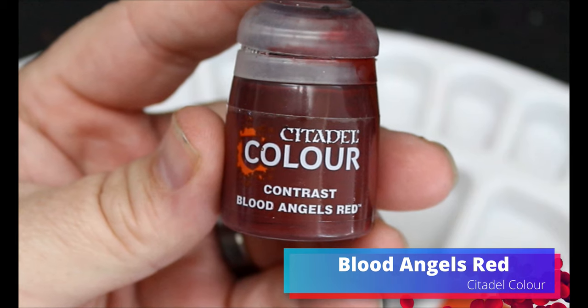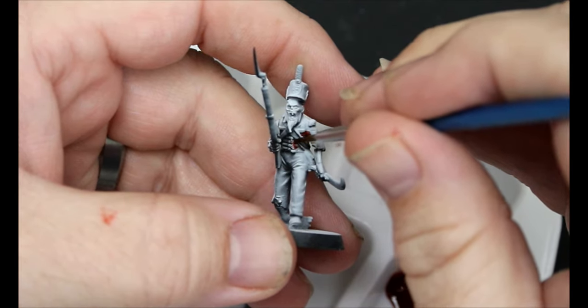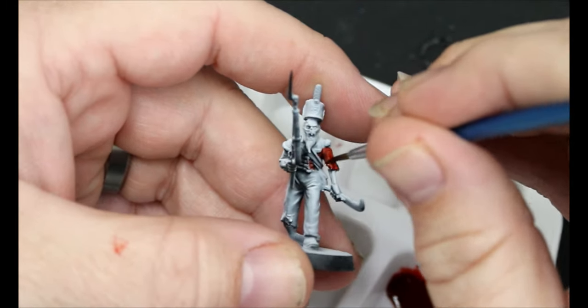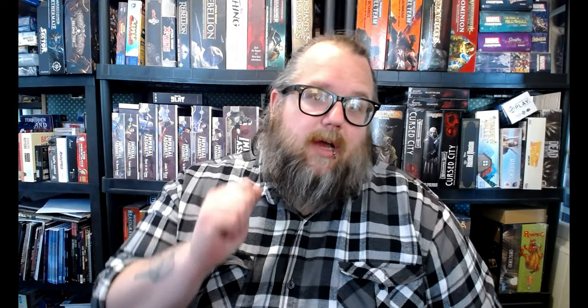First thing I'm going to do is take Blood Angels Red. This is going all over their coat because they're red coats — I know that from history. Also, I didn't use any of the Army Painter speed paints in this video because I want to put washes on over top after, and I don't want to wait days for them to dry — and some of them reactivate permanently — because I don't have any of the 2.0 stuff yet.